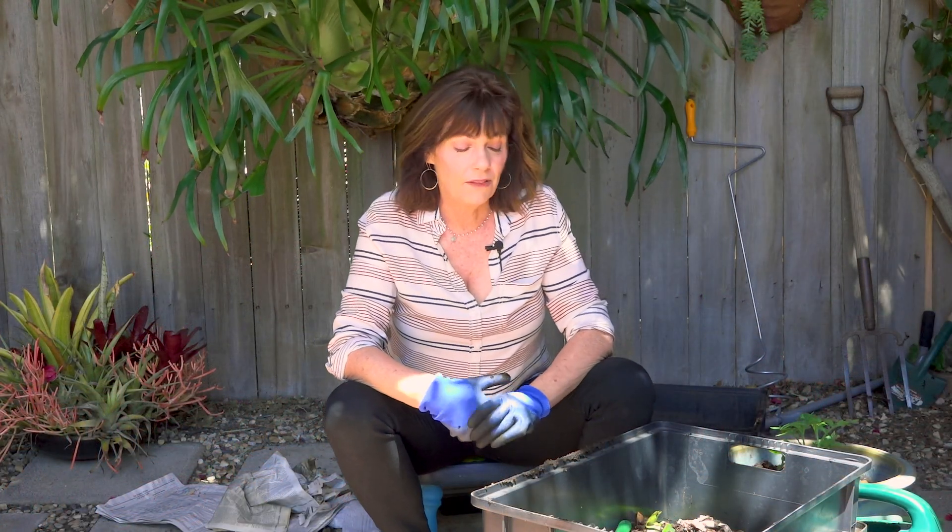That's the end of the worm composting video. I hope you've learned a lot and have come to love worms as much as I do. They're good for the planet and they're great for recycling your food waste. Also check out my backyard composting video online. Happy composting!